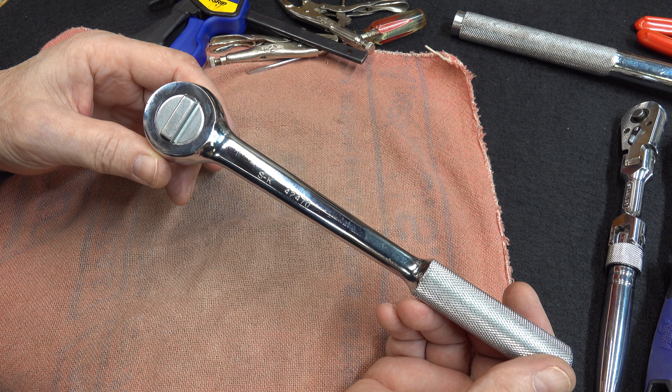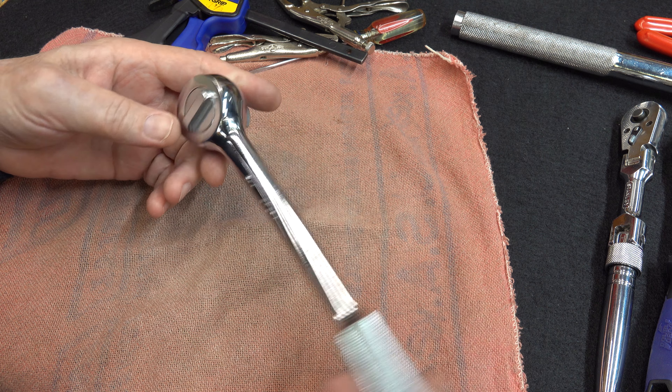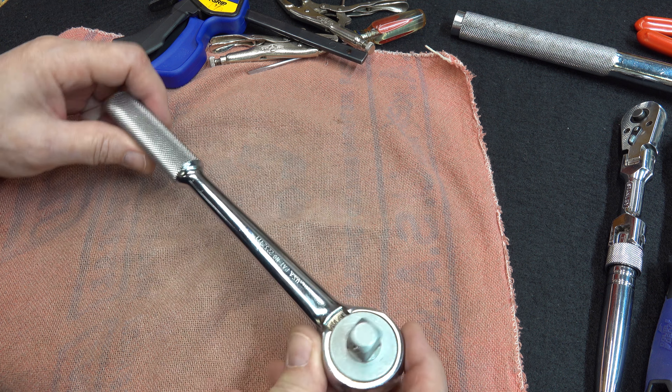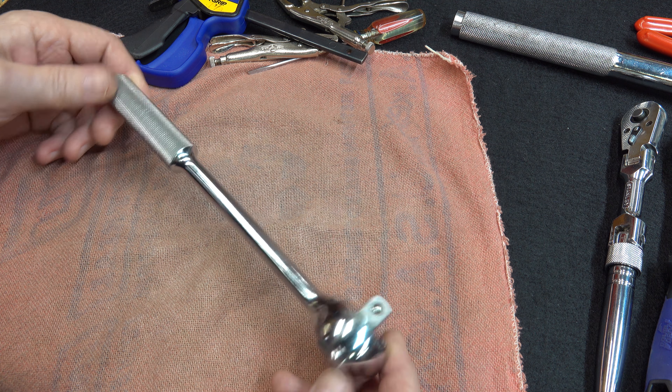So today we will do disassembly on the SK ratchet, the 42470. This one's running really dry, as are most of them that I have. So we're going to re-grease everything, clean up what needs to be, and let's have a look.